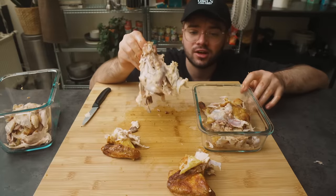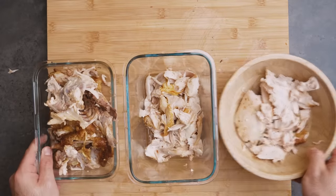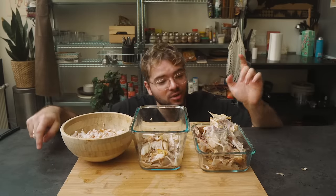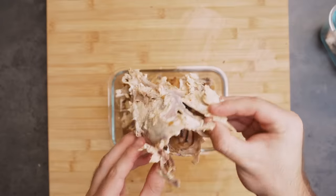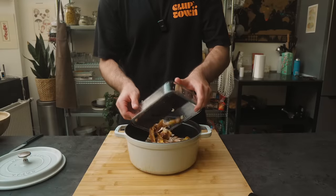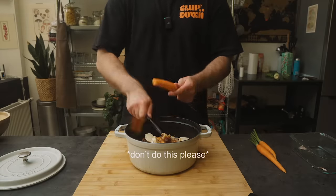Keep this leftover chicken carcass along with all the other bones. So this is exactly what we're looking for: the white meat, the dark meat, and all the bones and leftovers. All this stuff — bones, cartilage, skin that you would normally throw away — is actually the secret to making the best chicken stock of all time.